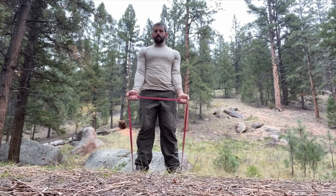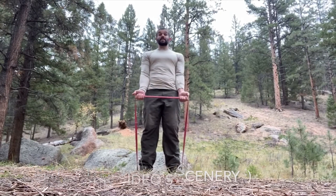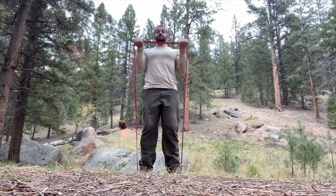Band 21s — a resistance band variation on this weight room classic. Have your feet wide enough to where the tension is appropriate for your strength level. Come up about one second down, one second up — seven reps in the top position.